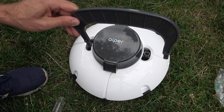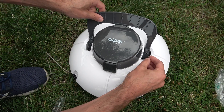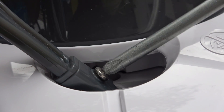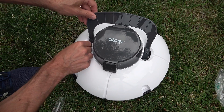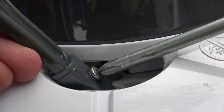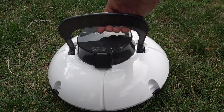First, put the handle into the rectangular holes. You'll see one side doesn't allow the screw to go in but the other side does — screw it in that side. Same with the other side: it won't go in one side but it will the other, so screw it in there. Then the handle should be attached so that you can lift it up.